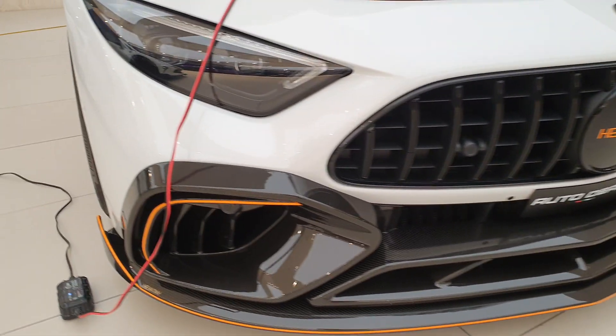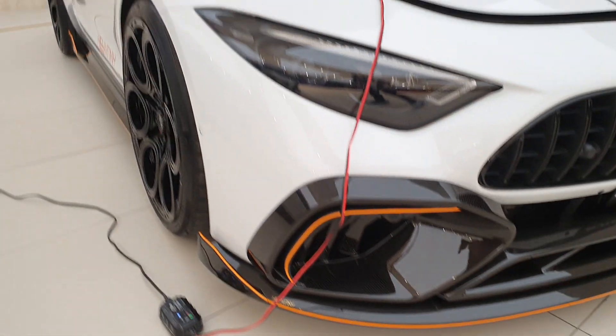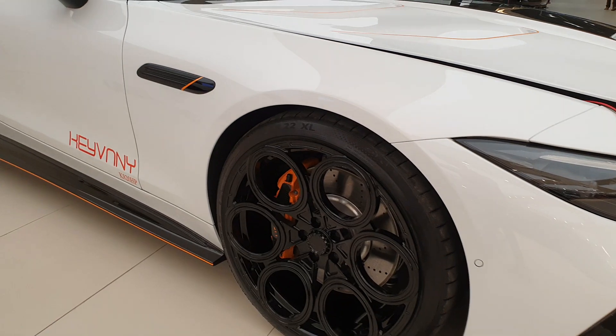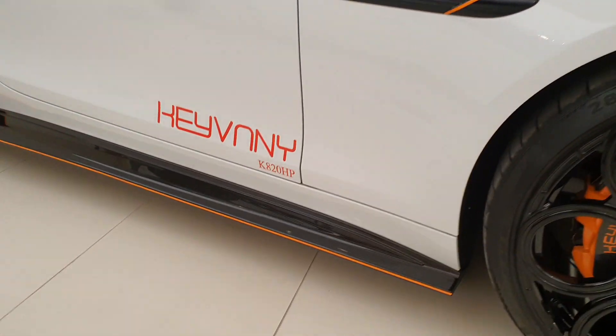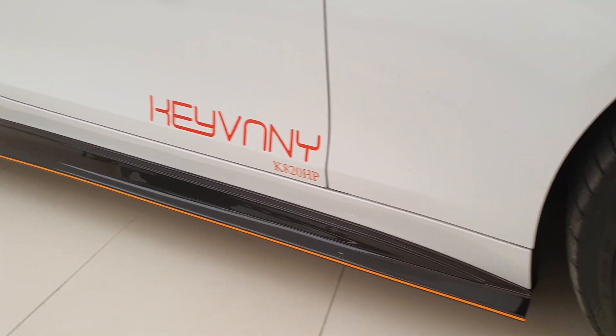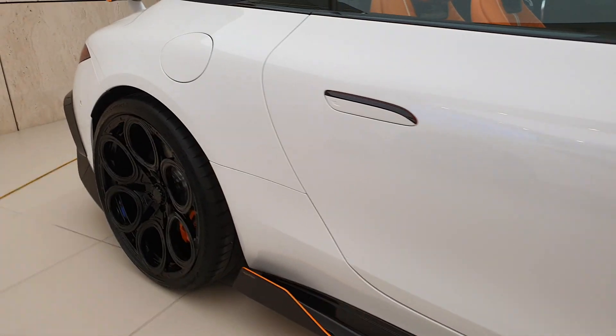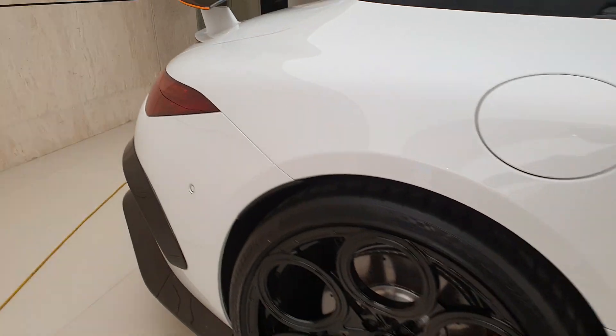The front splitter is again carbon fiber, and the intakes are the same with orange lines. The wheels don't really go with this car. Orange brake calipers are there, and there's more design on the side. This body kit is called the K820HP for obvious reasons.